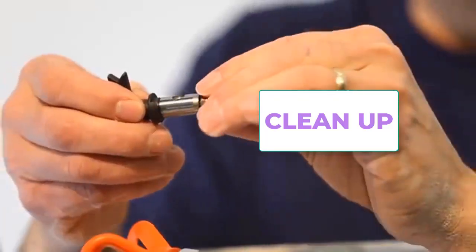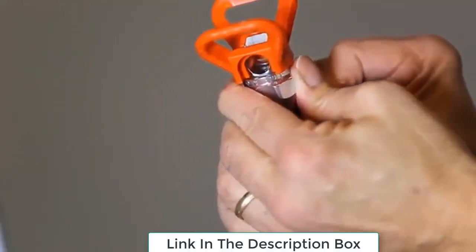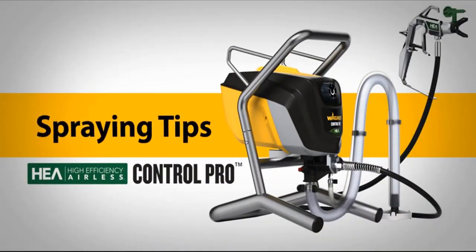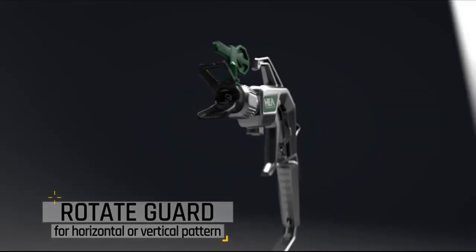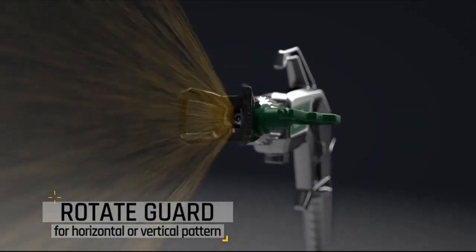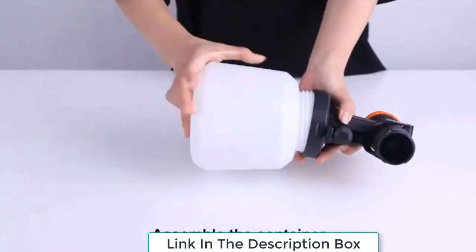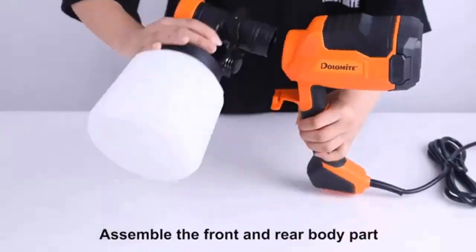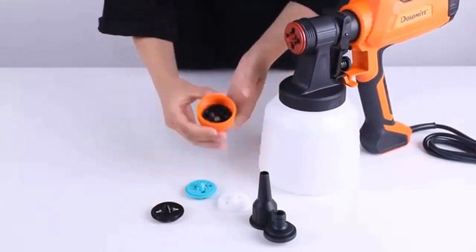For clean-up, paint that has dried in a sprayer's hose or gun can cause clogs that make the sprayer sputter and spatter. Immediately after use, remove the tape and soak it in the appropriate solvent. Rinse out the cup with the same solvent, then run more solvent through the lines and cups until all the paint is flushed out and the solvent runs clean.